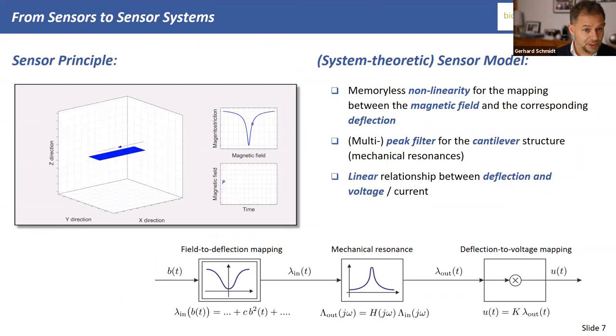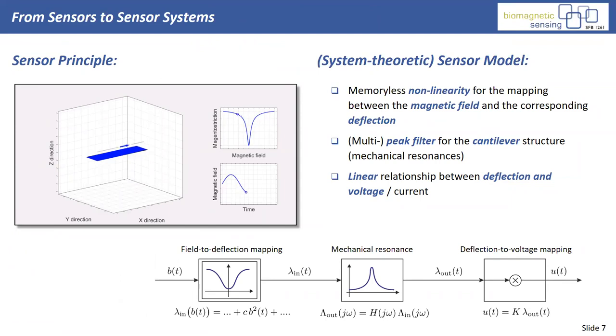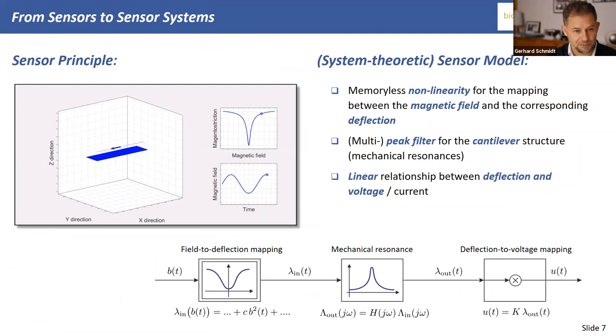Now we need a model to understand readout principles. Small sensors have their mechanical resonance at high frequencies — climbing up the frequency axis — while the biological or medical magnetic signals we're interested in are at very low frequencies.